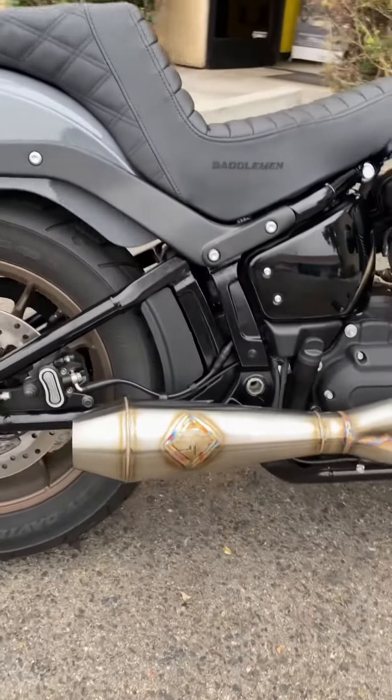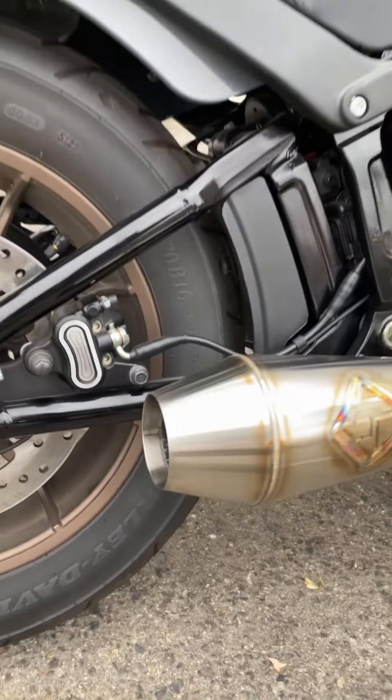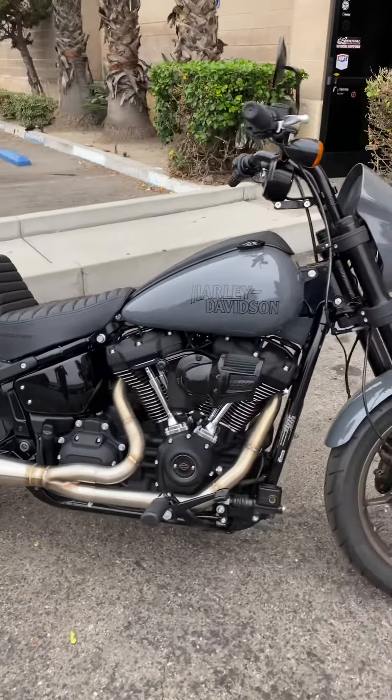We also put on a big bore exhaust — look at the size of that thing. I'll have another video for you guys so you can hear the sound of this thing. We also did a Vance & Hines fuel pack on this to give it its full tune.